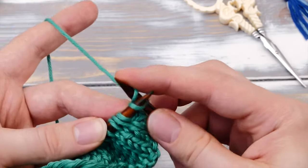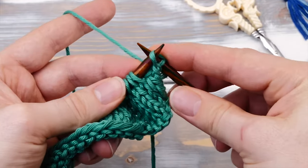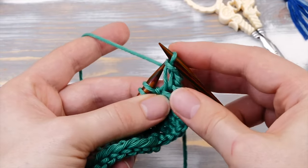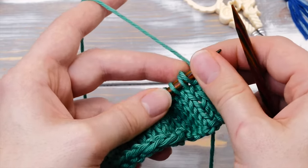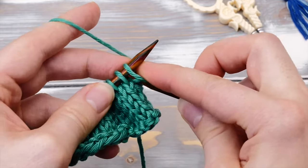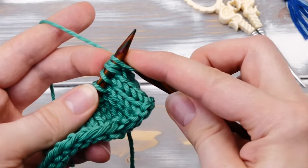To begin, bind off two stitches the regular way — that's one and the second one. And now slip that stitch back to the left needle. And now we need to cast on two stitches with a knitted cast on — one stitch and a second.